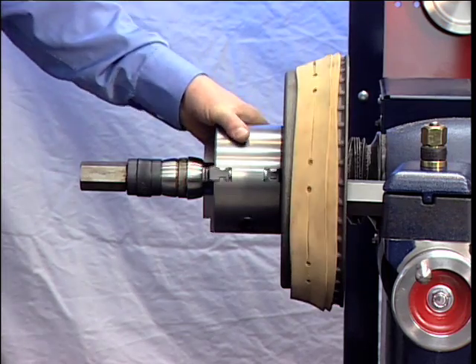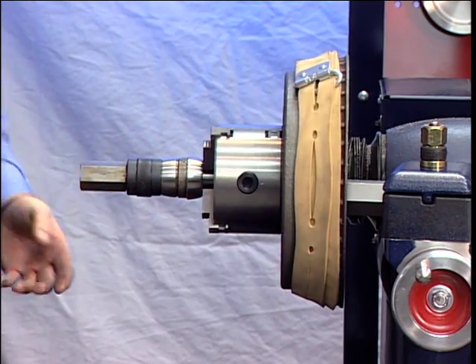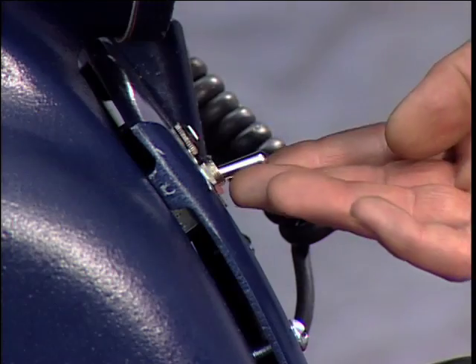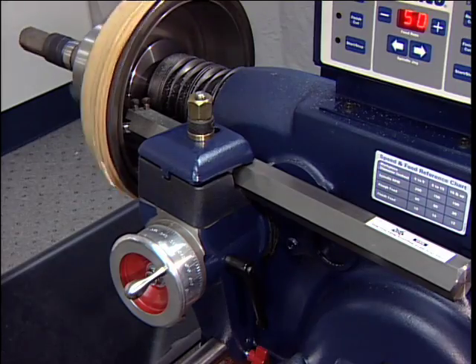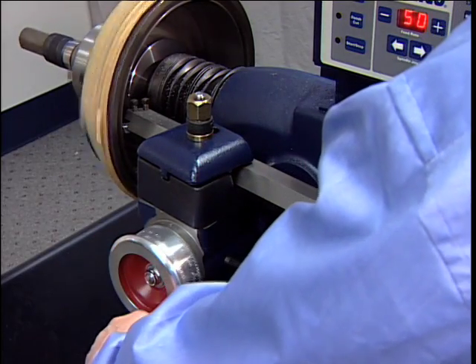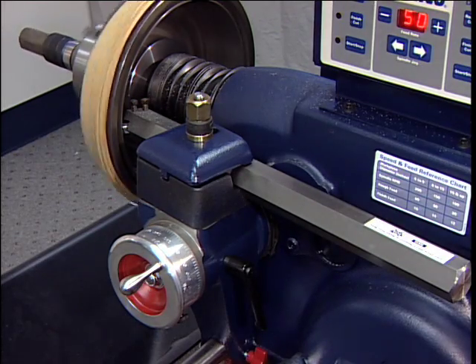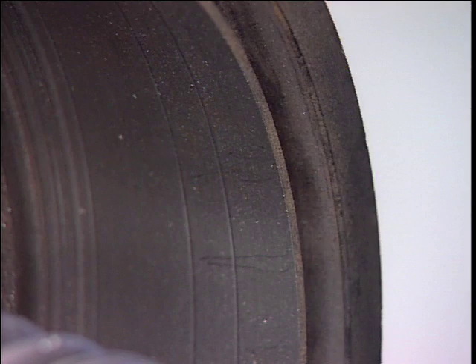Loosen the arbor nut. Rotate the drum one half turn — 180 degrees — on the arbor and inner adapter and re-tighten the nut. Turn the lathe on. Turn the workpiece on the spindle one half turn in either direction and make a second scratch cut. Turn the lathe off. Examine the scratch cuts. If the first and second cuts are opposite one another — 180 degrees apart — remove the drum from the arbor. Check the mounting adapters and arbor for nicks, burrs, or chips. Remount the drum and repeat the scratch cut process.